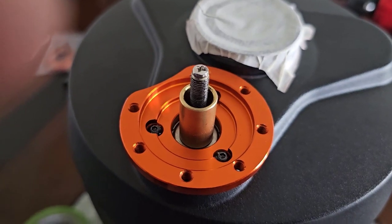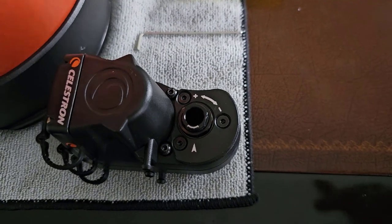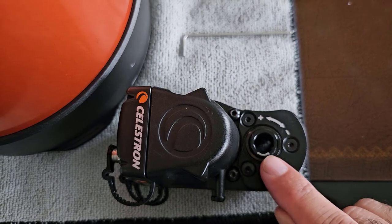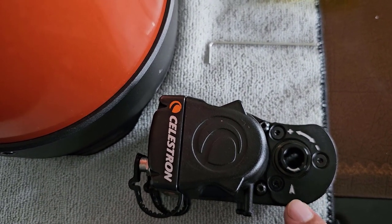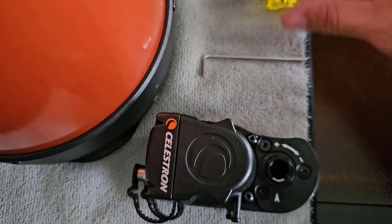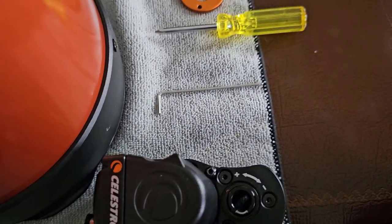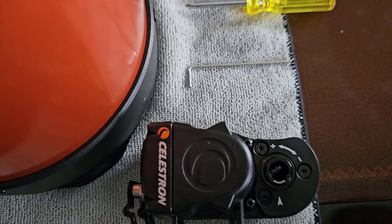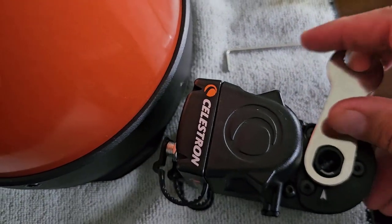Then we're going to add the focuser. Here's your focuser and as you can see there's an arrow pointing to a white line — this white line needs to be aligned with that arrow when you put on your focuser. There's a handy wrench that came with the unit that helps with that, and all you have to do is put this on here and then rotate it.